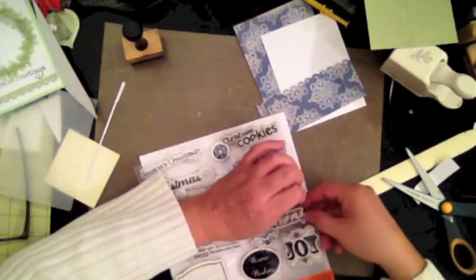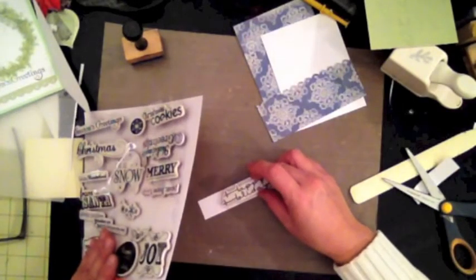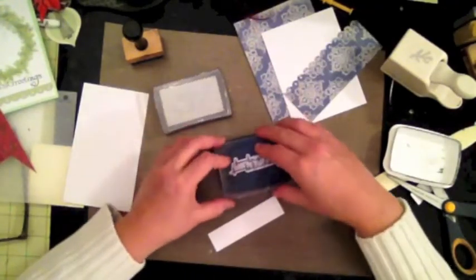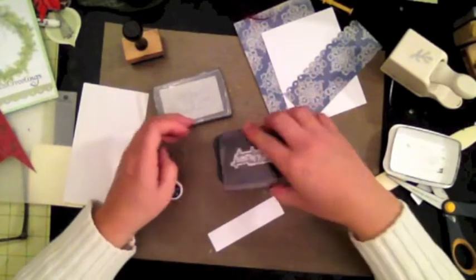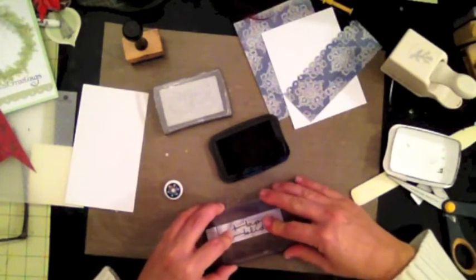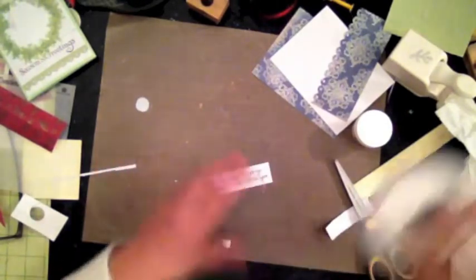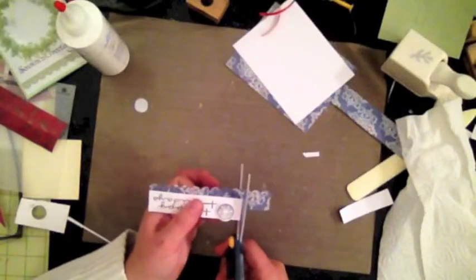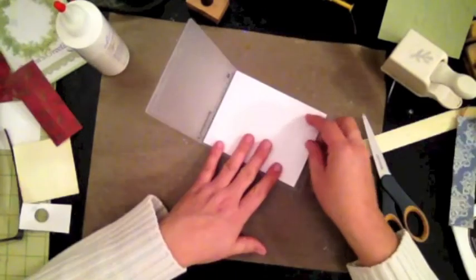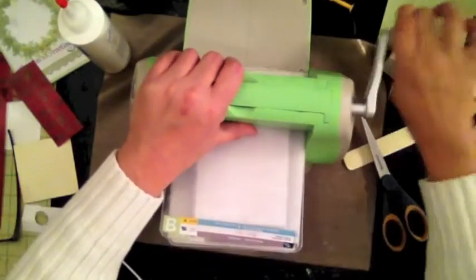I'm going to use the 'Happy Holidays' sentiment. I place it, stamp it — swipe it down and pat — to make sure you have plenty of ink on the stamp. Off camera I also used some silver ink to stamp a little rounded snowflake, cut it out by hand, and placed it with a foam dot right next to the 'Happy Holidays' sentiment.